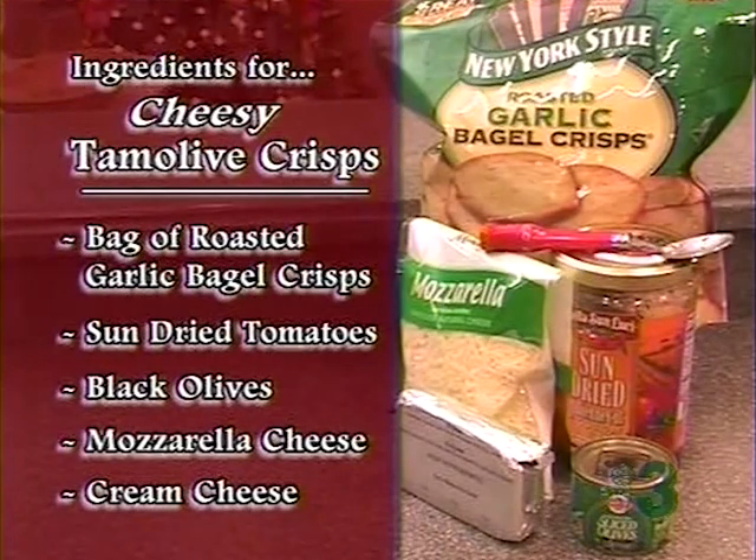And then we bake it for about five minutes or so. Easy, easy recipe — crispy, good, and very garlicky.